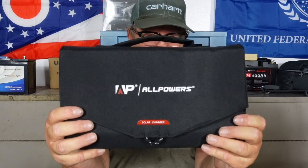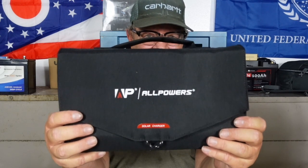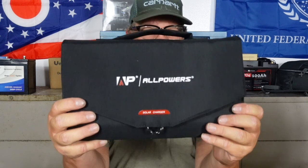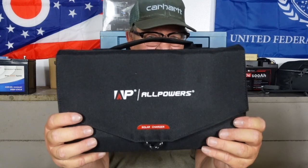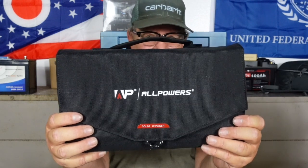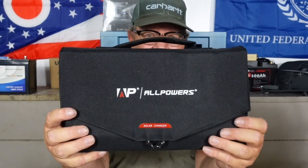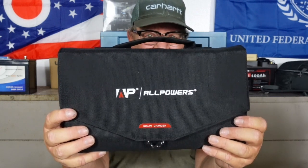I got about 80 watts out of it in direct sunlight, so it does put out real power. That 288 watt-hour power bank I gave to Gary - this will charge it up in four or five hours if it gets good sun. Not only will this charge that up, it will charge up your cell phones, your tablets, your laptop. If you go out camping and don't want to carry a bulky power station, this is it. Keep it in your car or truck - it's great in an emergency situation.